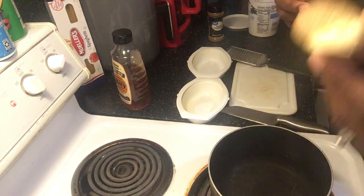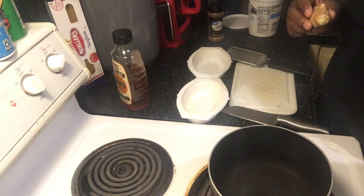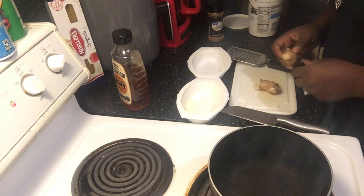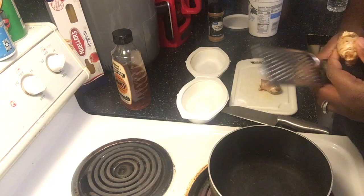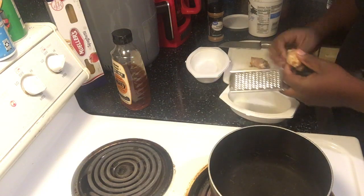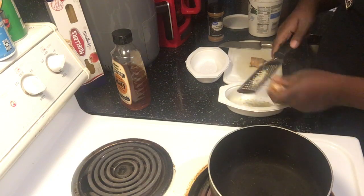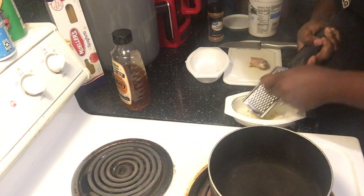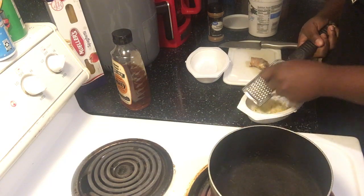I'm sorry — this is a frozen one. I freeze mine because it lasts longer and doesn't go bad. The frozen one is so easy to use. The fresh one is not as hard either — it just flakes like snow.